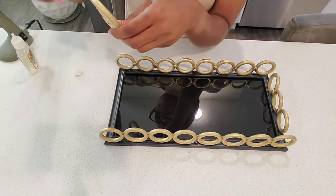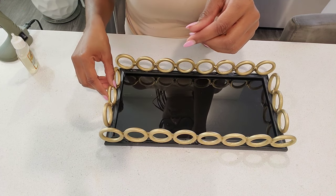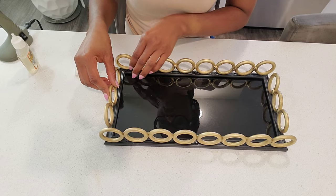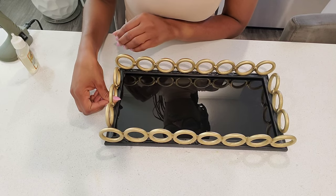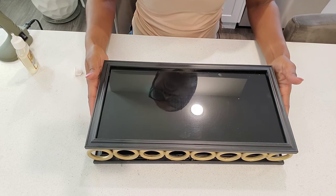I ran out of my E6000 glue in the middle of the project, so I was also using hot glue with Gorilla Glue. I used eight rings on the longer sides of the frames and three rings on the shorter side.